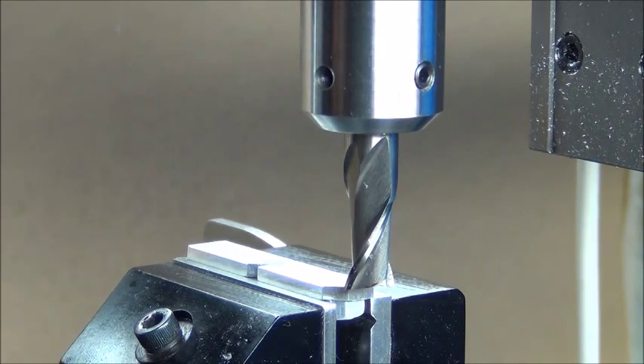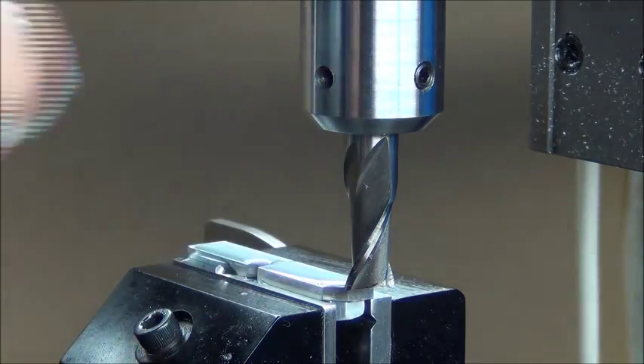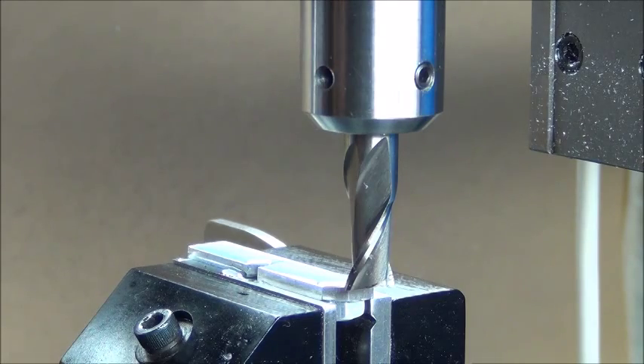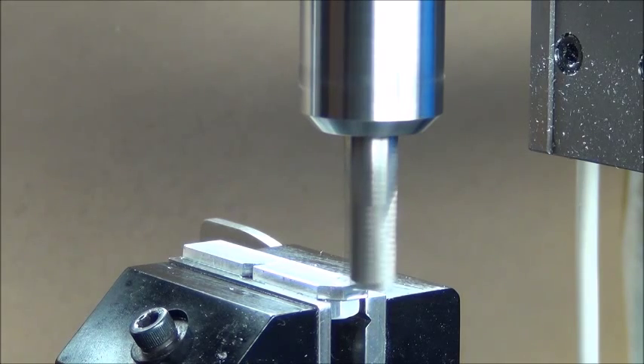So here we go. We'll just do a little machining down, probably fast forward through some of it, get the parts out, clean them up, and then I'll show them. Now I'll go down an additional 10 thousandths.